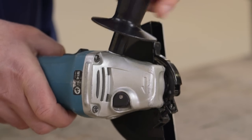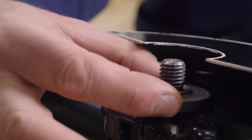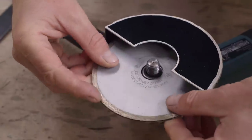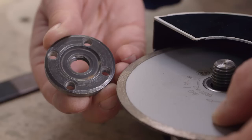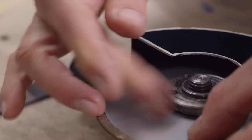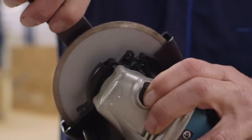Fit the handle. Locate the back flange on the keyway, then fit the saw in the correct direction of rotation as marked on the machine, without force or excessive play. Then fit the front flange and make sure it clamps the saw. Press the spindle locking button and tighten with the pin spanner without excessive force.